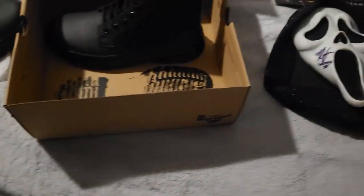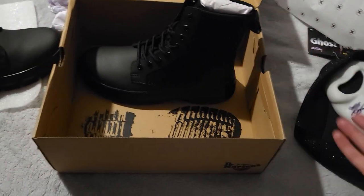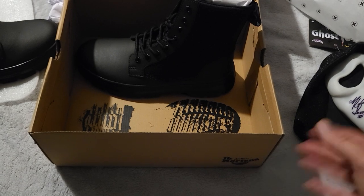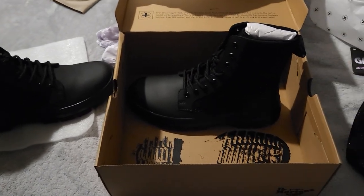Gonna end the video there. Signed Ghostface mask, 25th anniversary — a good copy without the purple dots. Screen-accurate Doc Martens from Scream 6. Peace.